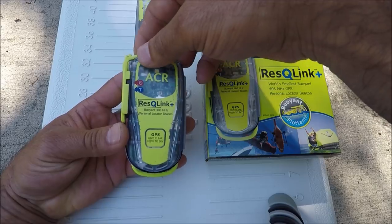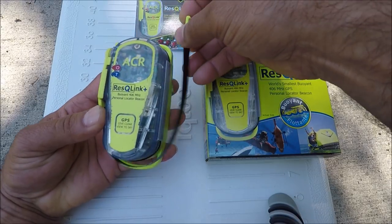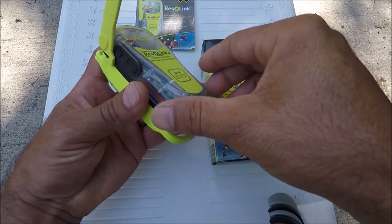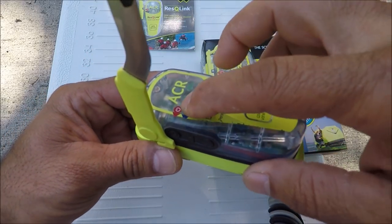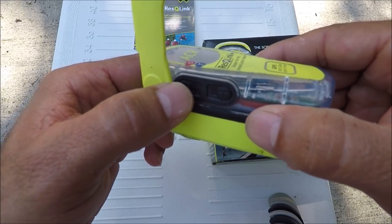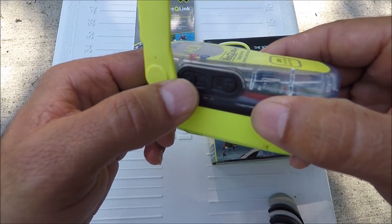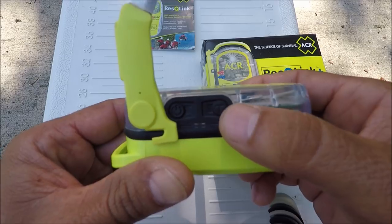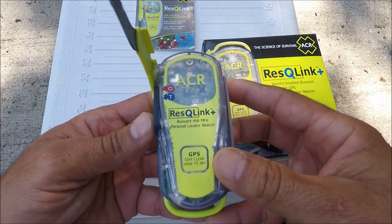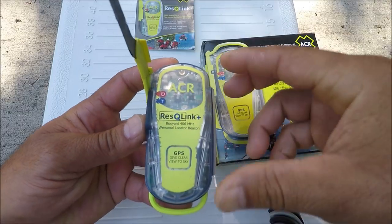First thing I want to do is take the antenna out. This is the actual emergency button — you don't want to touch that. The T is for the test button. You press it and point the antenna up towards the satellite.